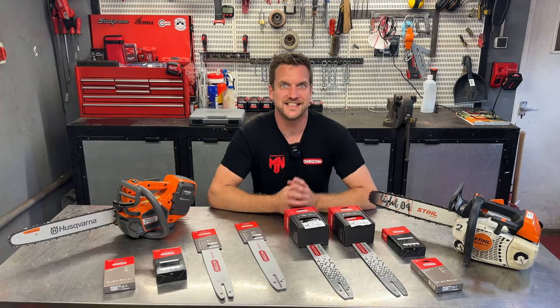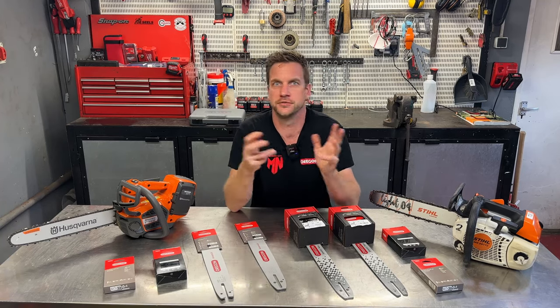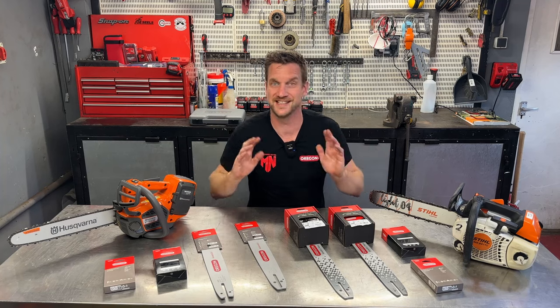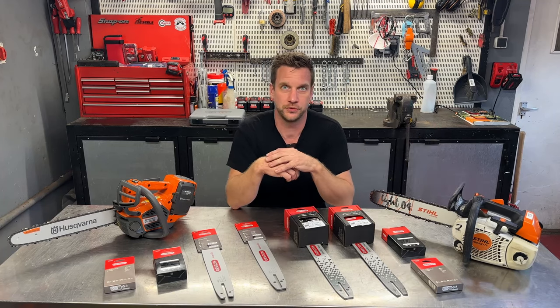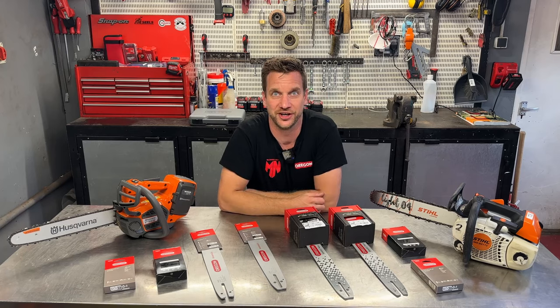A tree surgeon friend mentioned the Oregon SpeedCut Nano chain, and I hadn't tried it. So I got on the phone to Oregon to do a video all about SpeedCut Nano — because so many people, both professionals and domestic users, don't always use manufacturer-stated bars and chains. They want to use something different or non-genuine brands. Oregon is obviously a massive brand in the chainsawing industry, and we're already supplied with their PPE. We have battery saws and petrol saws — the Stihl MS201T and the Husqvarna T540i XP — to see how well they'll run on the SpeedCut Nano.